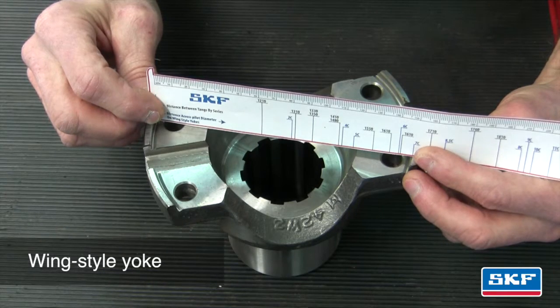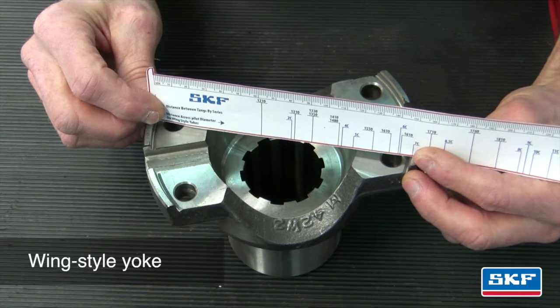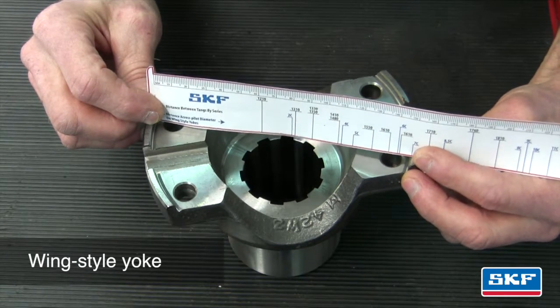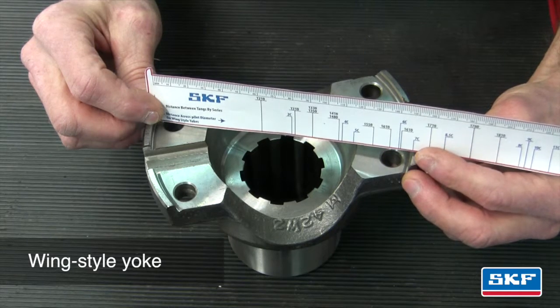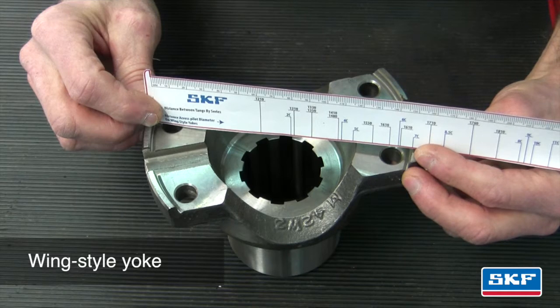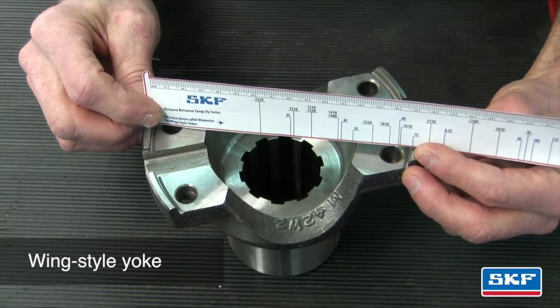In this example, we'll measure a wing style yoke. Measure across the inside of the pilot diameter, making sure the ruler is over the center of each opposing bolt hole. The result is shown on the right-hand side of the ruler. Refer to the SKF U-joint catalog pages in order to cross-reference the appropriate U-joint series part number for the vehicle.